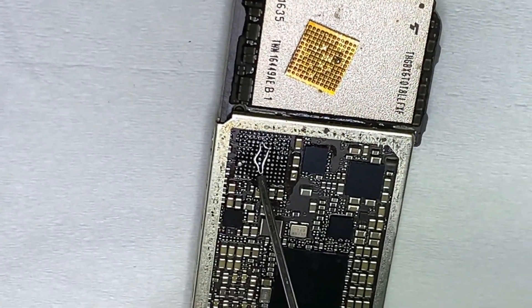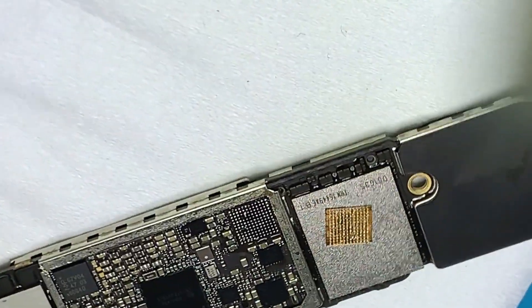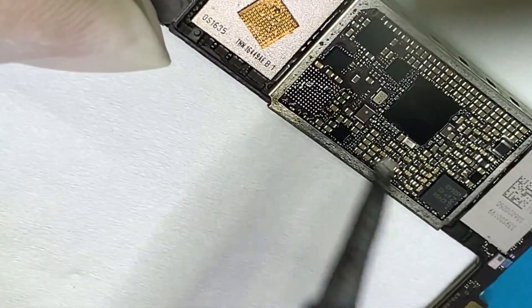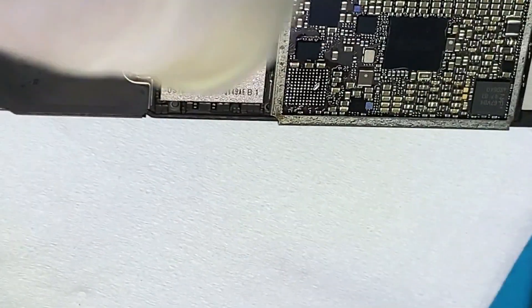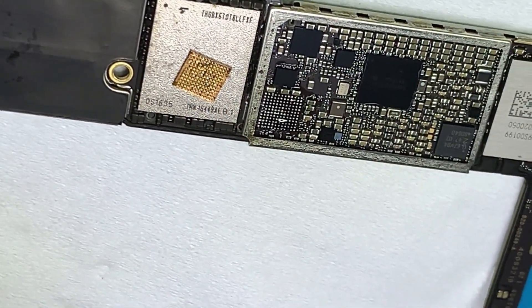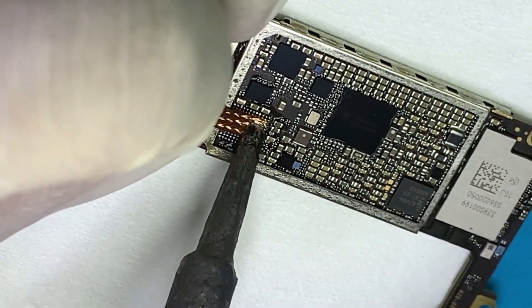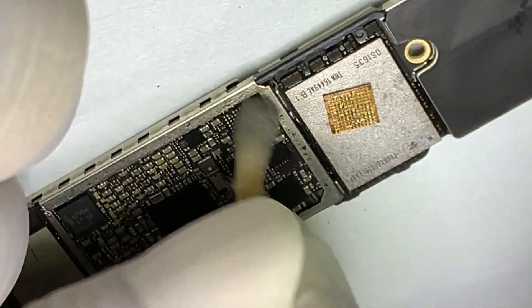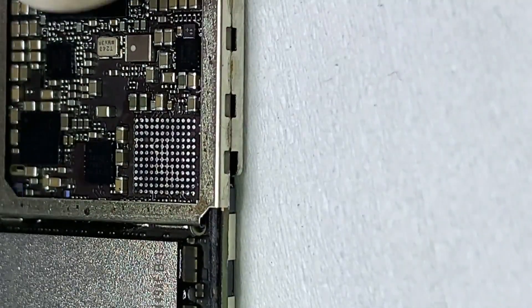After removing the IC, clean all the tin off the pads. Use solder wick to make all the pins flat, ready for reballing, then put the IC back in place.